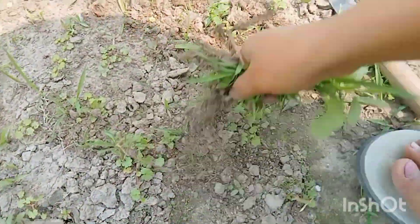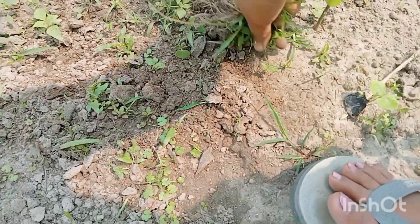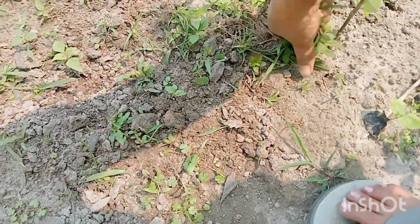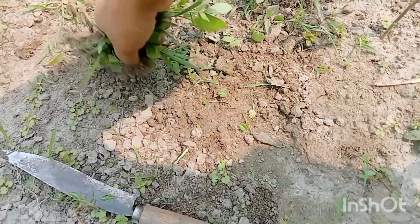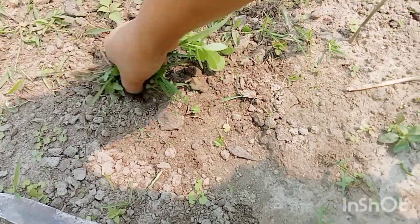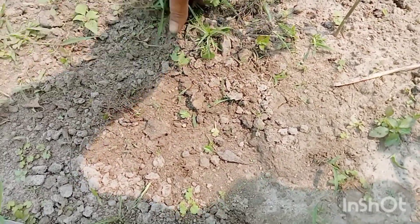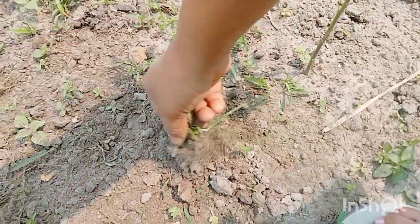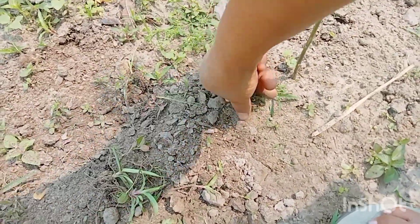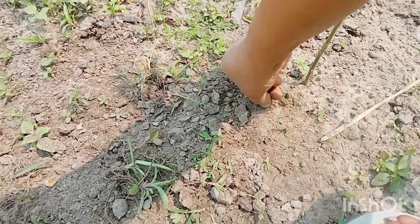Tomato. So, it's not too much to put it on the floor. It's plastic, it's not too much to put it on the floor.